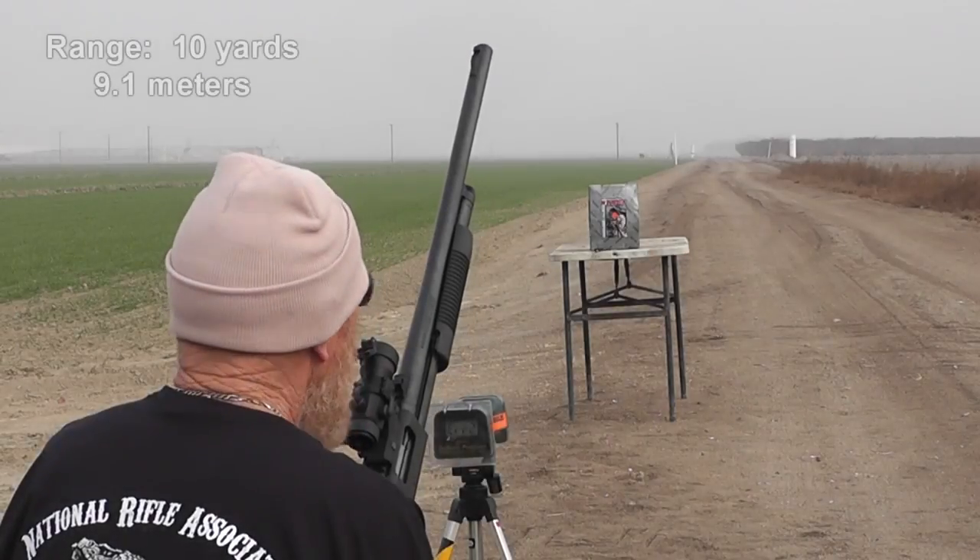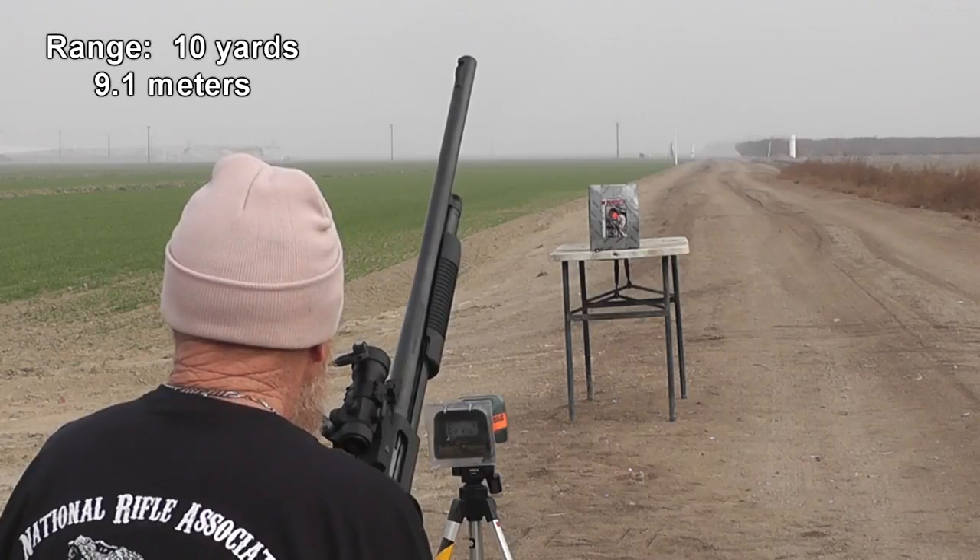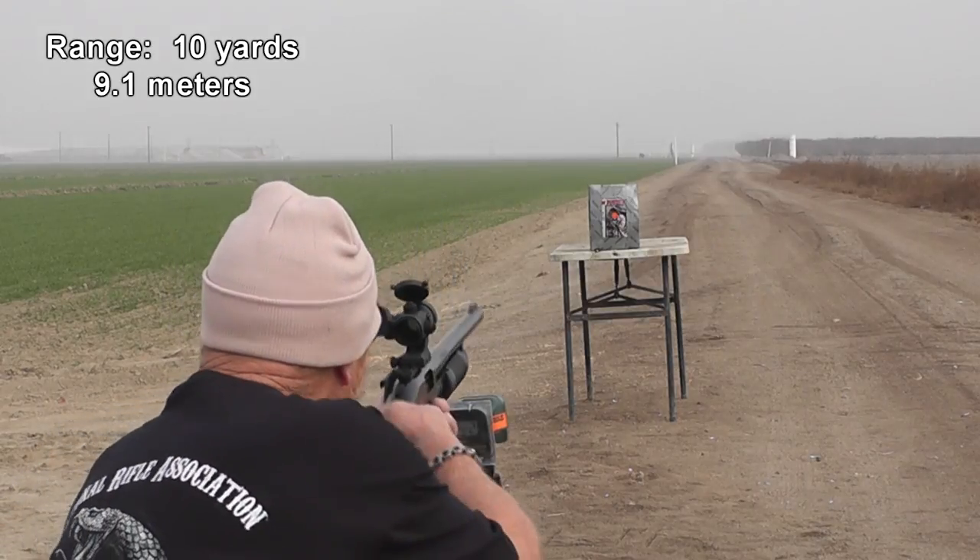Honestly, I don't know what we were thinking shooting at only five yards — that's just silly. He adjusted the aim and that slug went right through that deck of cards. Last week we were having all kinds of weird problems with our chronograph and I was really worried it was broken after using it like one day. Okay, wet magazine test — we'll see if we can get a chronograph reading this time.